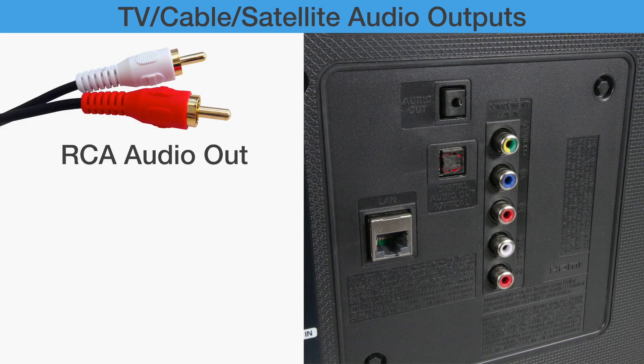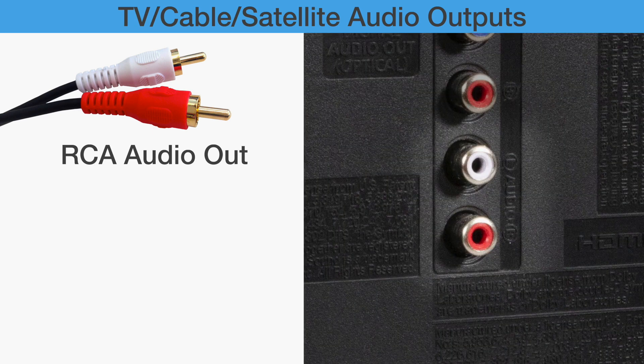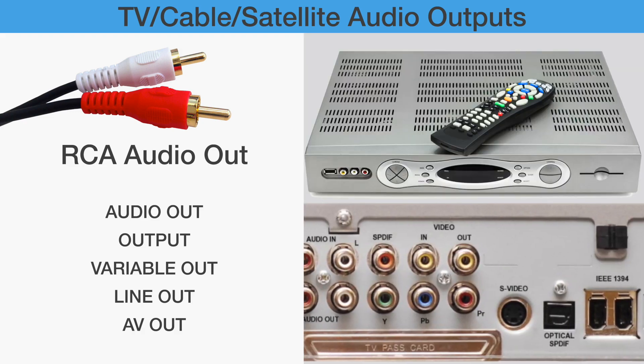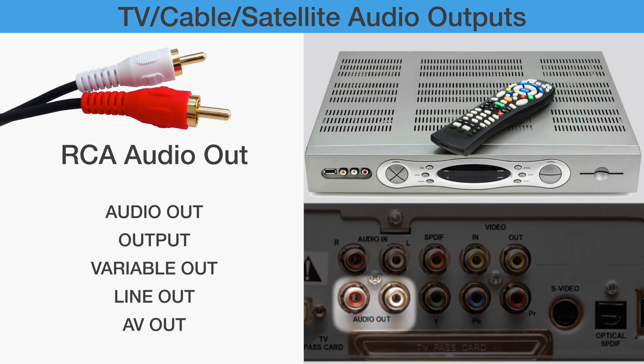The next type of audio out is RCA output. There are many pairs of red and white RCA jacks on the back of some TVs. What we need to find must be a red and white labeled as Audio Out, Output, Variable Out, Line Out, or AV Out. At the rear of cable and satellite boxes, the RCA and optical ports are outputs and may not be clearly labeled. These ports may work.